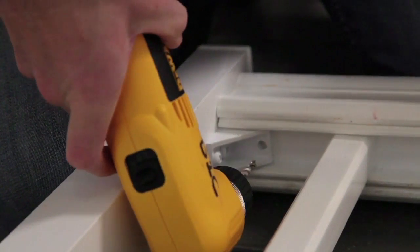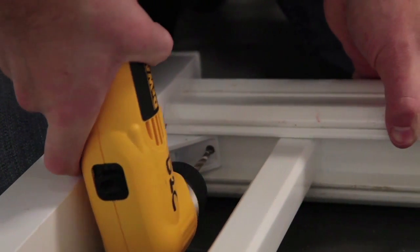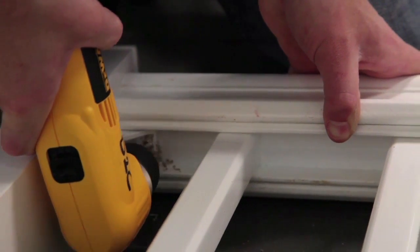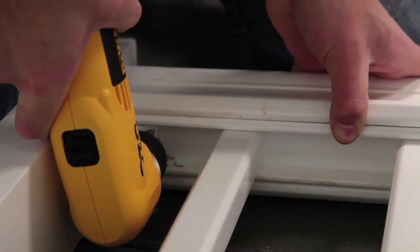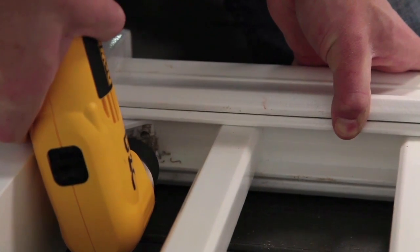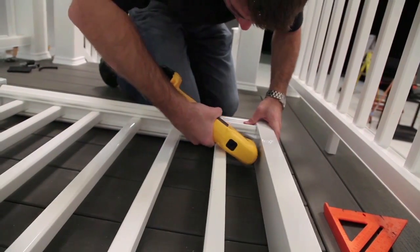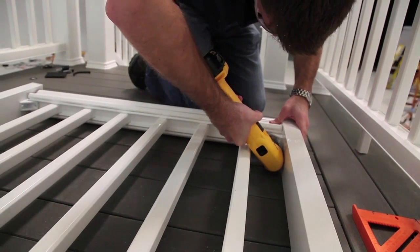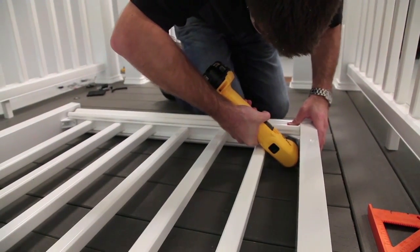Place the top rail over the top support rail. Using the brackets as a guide, mark and pre-drill a hole through the top support rail and lower cross rib of the top rail with an 11/64-inch drill bit. Secure the top rail and assembled rail section to the upper brackets with 2 1/4-inch by 1 and 3/4-inch screws.